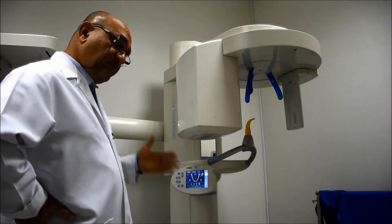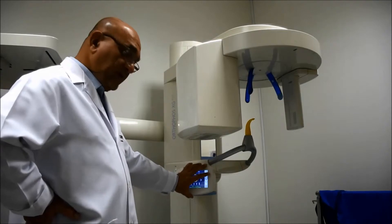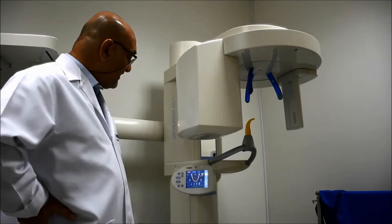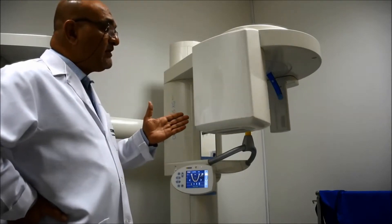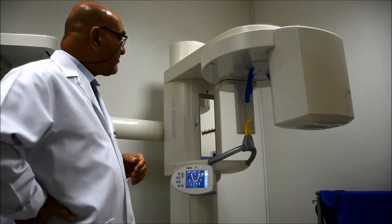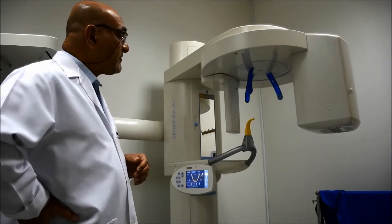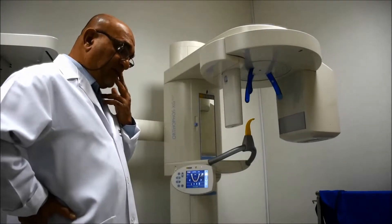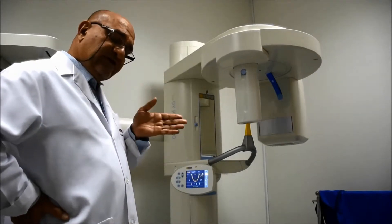After the first click of resetting the screen or the touchpad of the machine, we are going to click reset again. This will bring the machine into its zero position, which is where the exposure is going to start. This is a good thing if the patient is standing with you, so they can see what is happening.